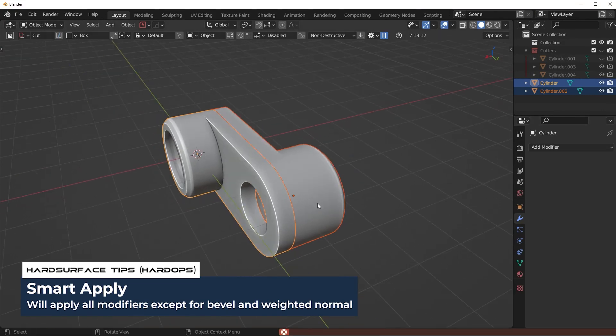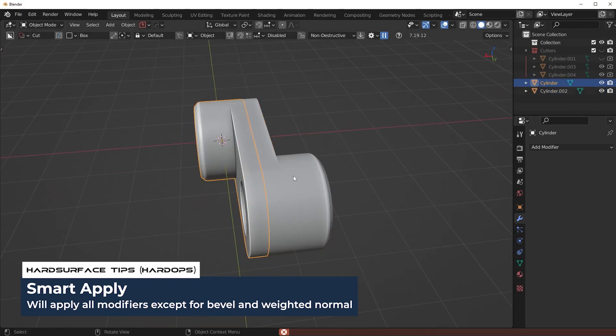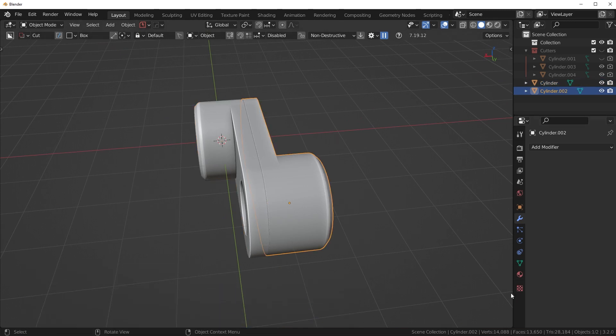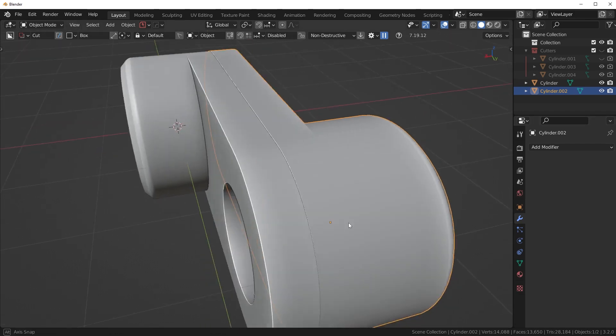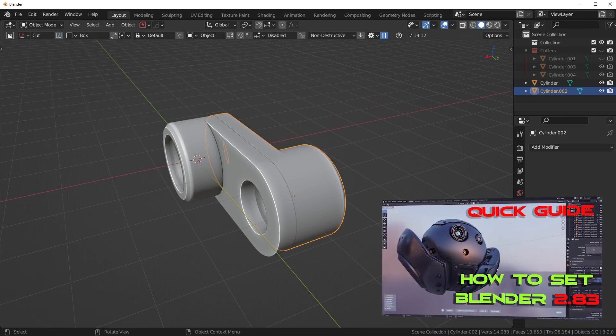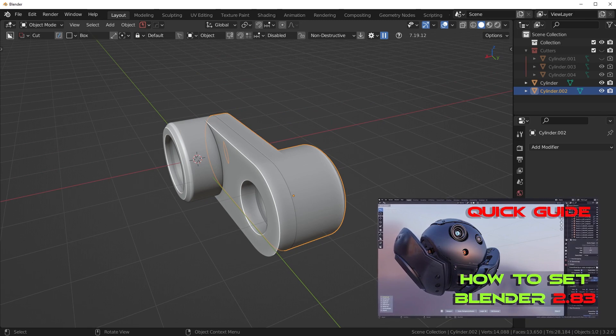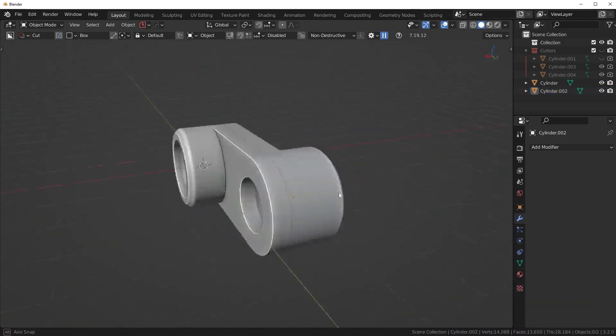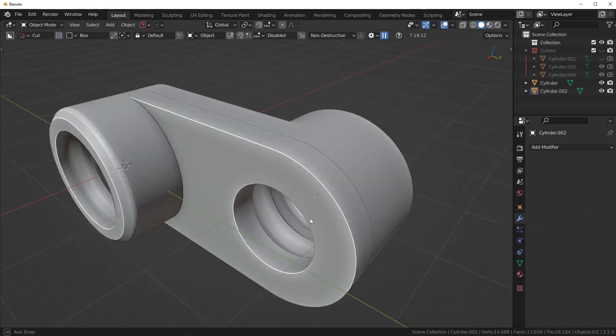I'm getting a Python error for some reason — let me do these one at a time. Actually, it worked. I probably just have some conflicting add-ons; I haven't reset Blender in quite a few months. If your Blender ever does throw random Python errors, Ryo has a video on purging Blender that will usually fix all your problems — I'll have that pop up on screen now if you want to check it out.